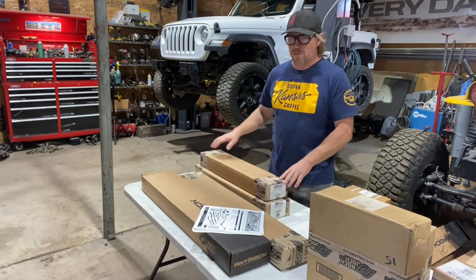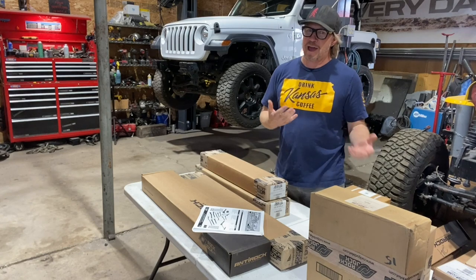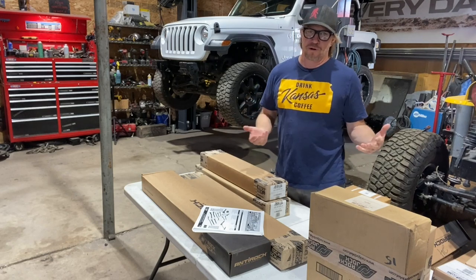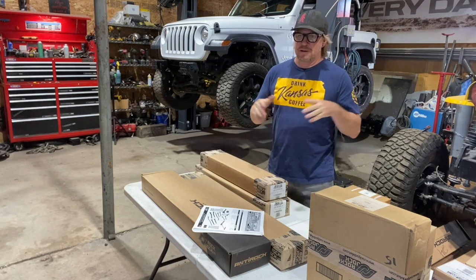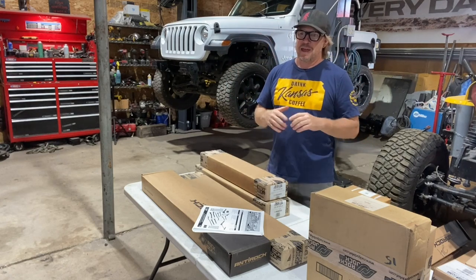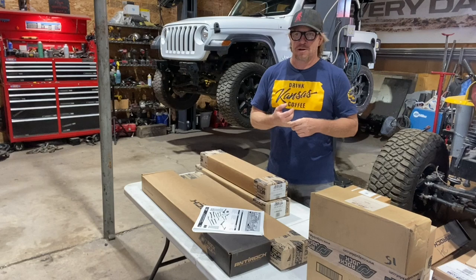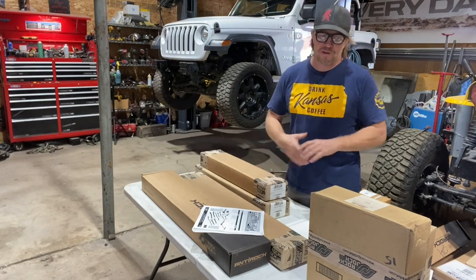I'm going with a suspension from Rock Jock. You may not have really heard that name before, or maybe you have in relation to an axle. Rock Jock now is different — it's a suspension company run by a gentleman by the name of John Curry. John Curry is part of the Curry family, who you've probably heard of from years of building axles. The family decided to split things up, and John Curry, along with his son and daughter Brandon and Amanda, decided they would do the suspension side and call it Rock Jock. So it's Rock Jock 4x4 by John Curry.